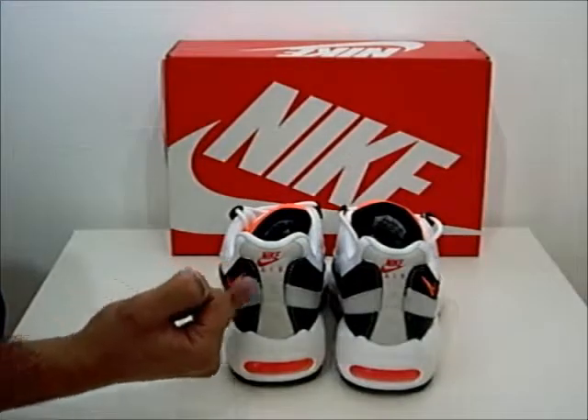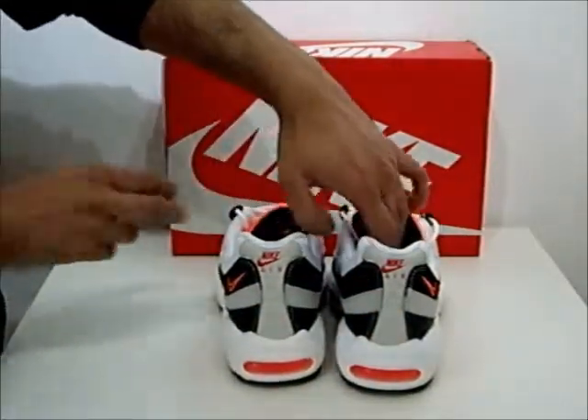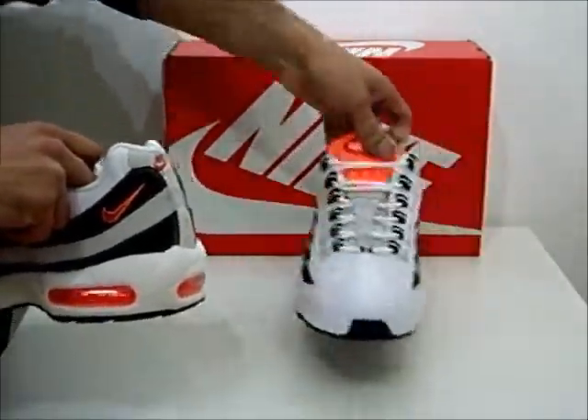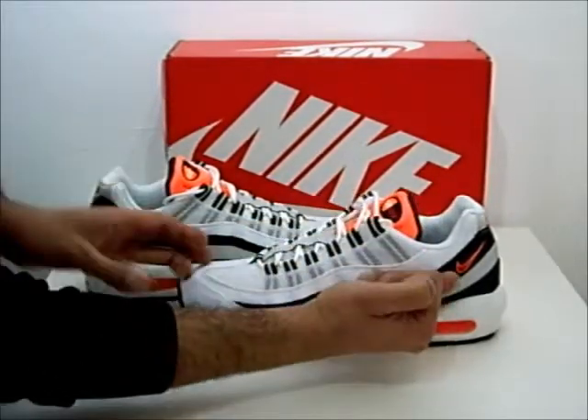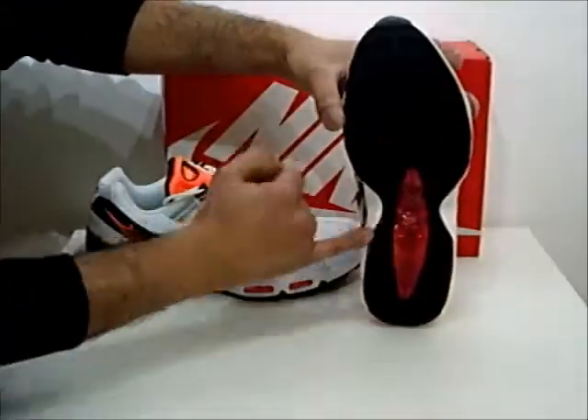There's branding all over the trainer with the Nike Air Max branding on the back. The majority of the branding is actually featured towards the sides and front — so you've got branding there, branding there, and also branding on the sole.